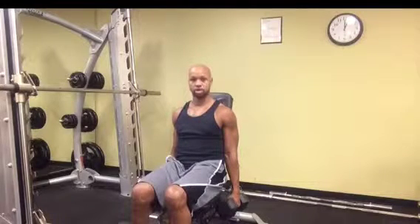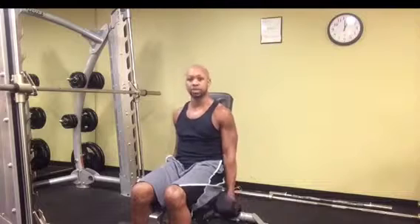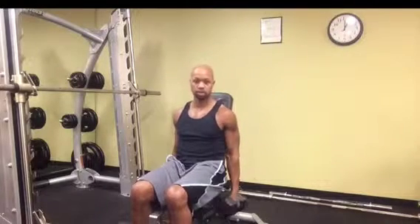Feet are about together. You're going to have your arms just hanging to the side. This is going to basically prevent you from doing a lot of swing motion, and it focuses solely on your biceps.